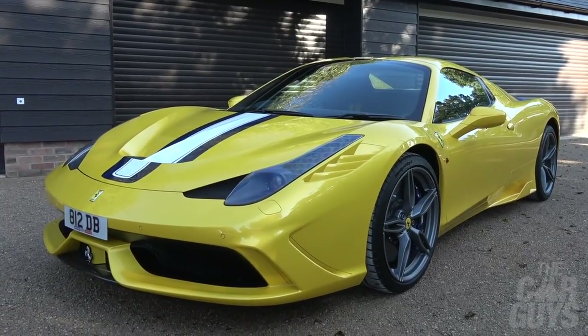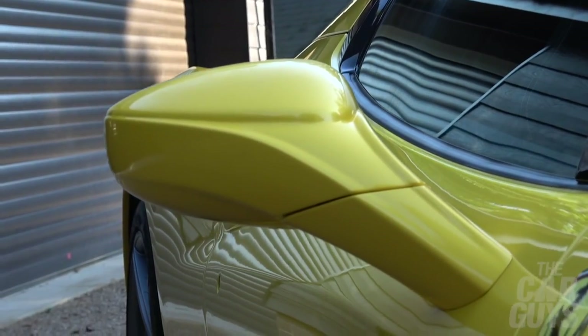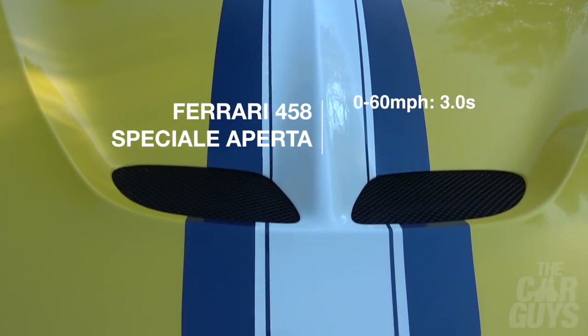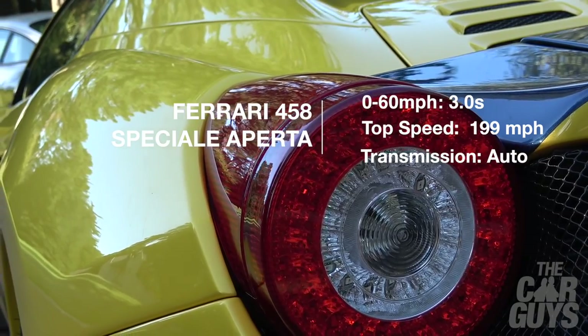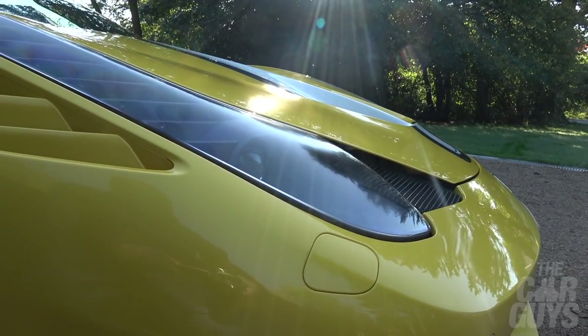This beautiful 458 Speciale Aperta — I bought it new from the factory, it was 2015, so it's just had its first MOT. It did pass. It's very, very yellow this car — exceptionally yellow. It's Giallo Triple Strato, a three-layer paint, it's got a bit of gold in it. It costs an absolute fortune but it is the launch colour for this model.